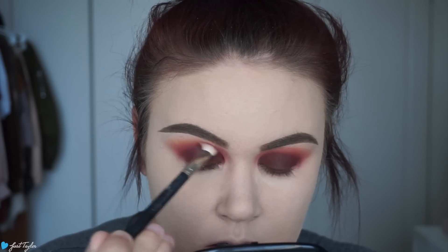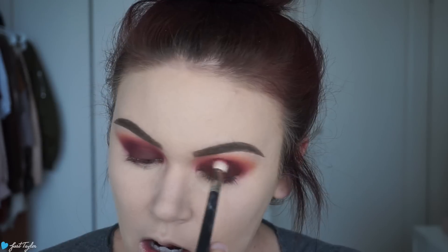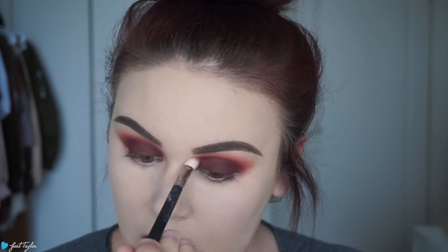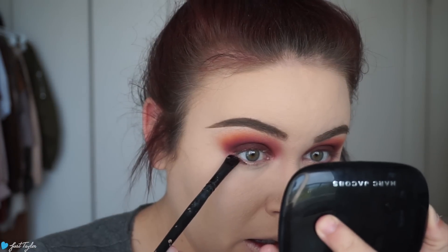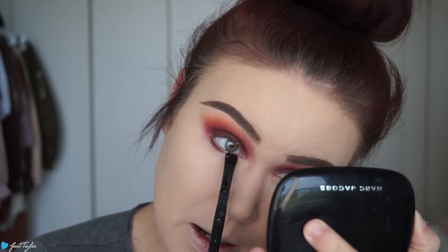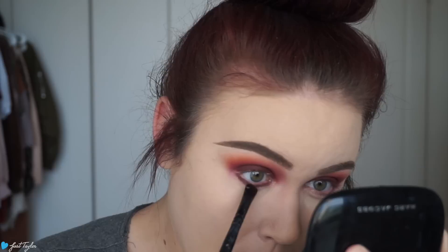The most important part of the smoky eye is having no harsh transition, so I'm going in with my 217 again and going right over that crease with the red shade to just smooth everything out and create a natural ombre. For my lower lash line, I'm going to take the deepest darkest brown in the palette and smudge that as close to my lower lashes as possible.